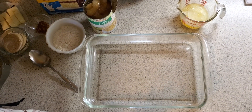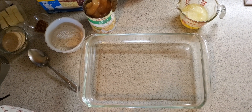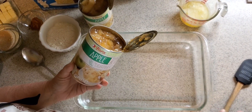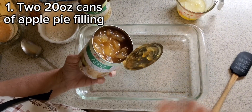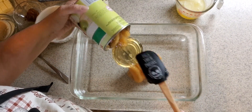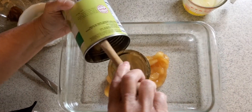Now with any dump cake, there are very few ingredients. That's what makes them so simple and so easy. We're going to start with two cans of apple pie filling — these are 20-ounce cans. They'll add a lot of apple to your dump cake, so you get a really nice fruit bottom.